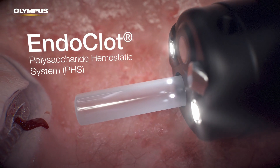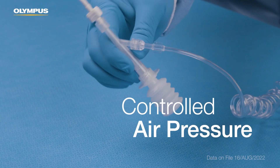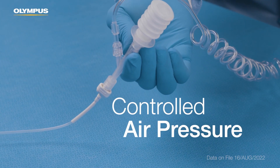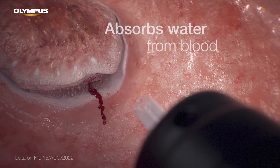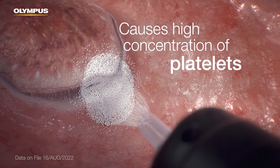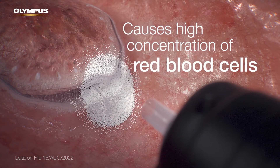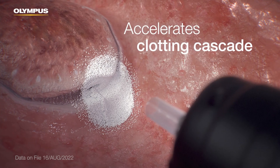Endoclot PHS is an advanced powder hemostat applied during the procedure using controlled, consistent air pressure. It absorbs water from blood while causing a high concentration of platelets, red blood cells, and coagulation proteins, thereby accelerating the clotting cascade.